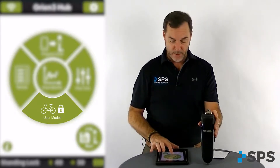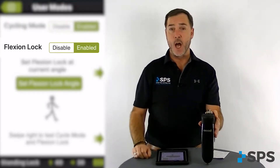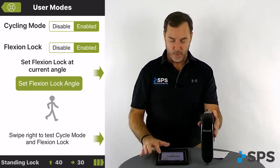From your hub on your Orion 3 app, press user modes and that'll bring up your cycling mode and your flexion lock mode. From this screen we can enable both of those functions. Factory setting is disabled, so you can see they're actually enabled.